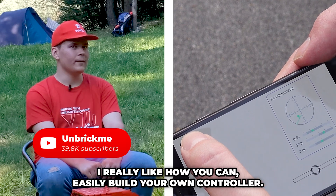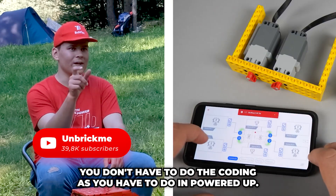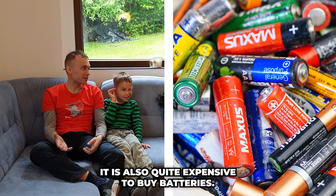I really like how you can easily build your own controller. You don't have to do the coding like you do in PowerDub. I have a problem with LEGO batteries — they're too big and too heavy, and it's quite expensive to buy them.